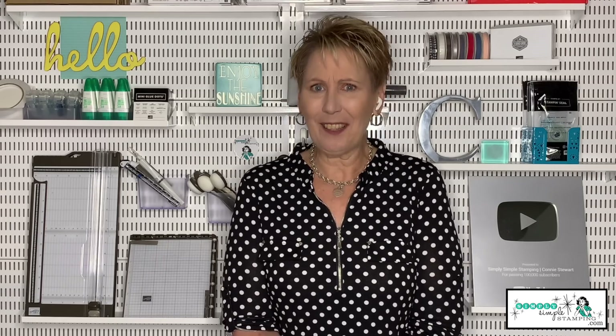Hello everybody, it's Connie Stewart with SimplySimplerStamping.com. Thank you so much for joining me for a new Tuesday tip video. Today is probably going to be my all-time favorite video I've ever shot. I'm going to be sharing with you seven of my top favorite downloads — these are the downloads every paper crafter needs. Are you ready to hear my top seven downloads?